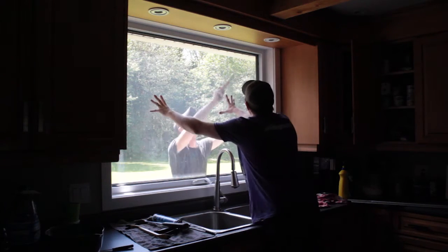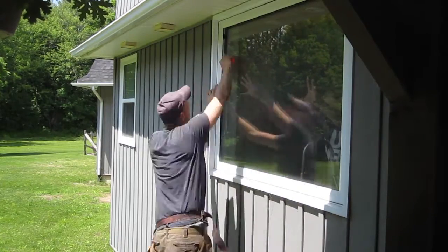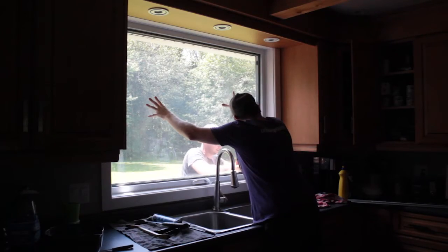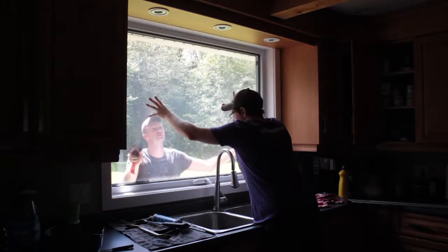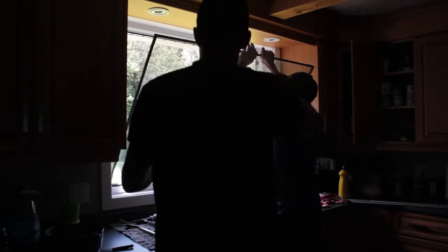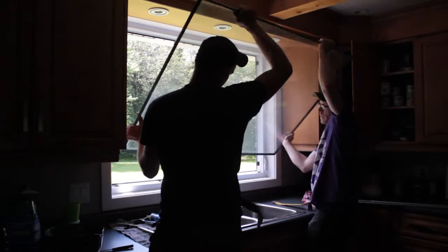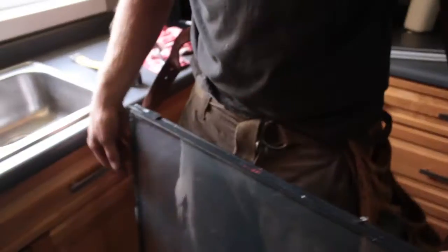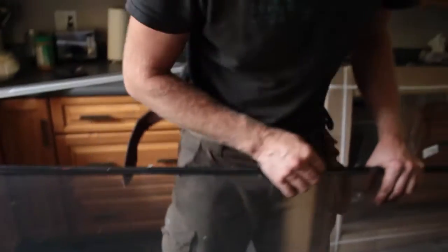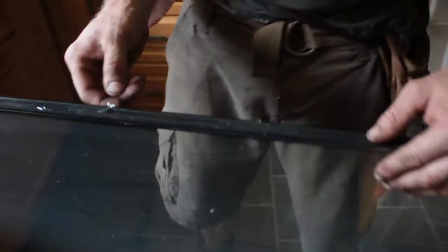I'm going to start putting my pry bar in at the top, and you can push on the middle of the window just to keep it from falling. You can see the silicone is only in a couple of spots — there's one, there's two, there's three, and probably one on the bottom.